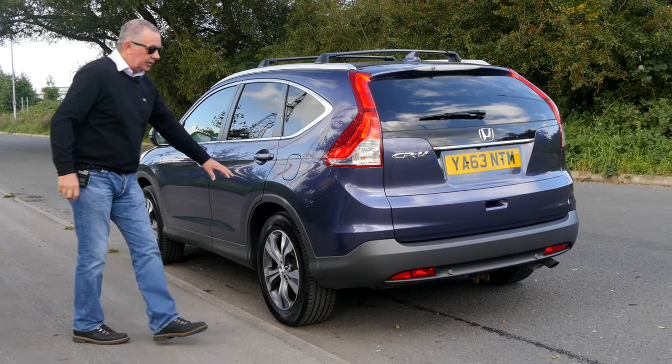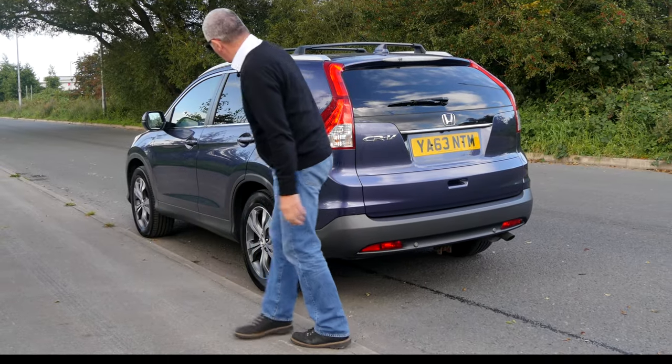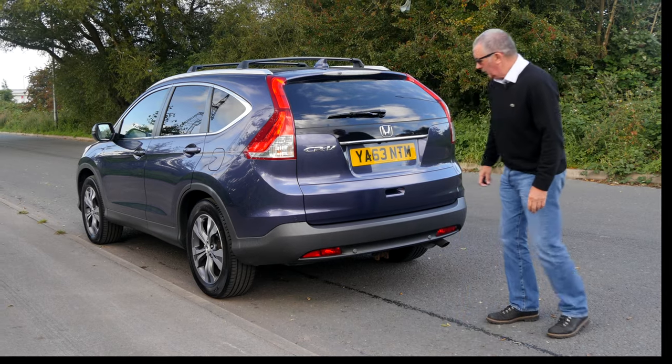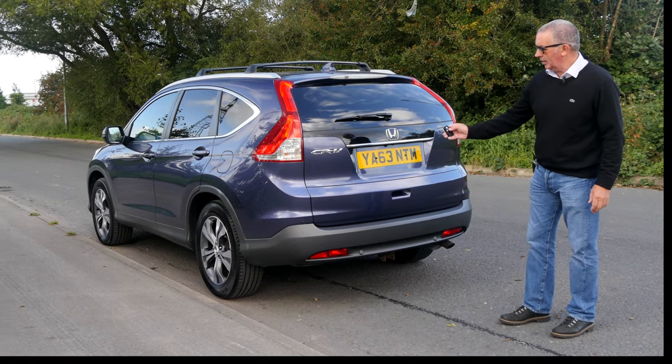We've got the chrome window surrounds, the protector round the rear arch here, and it also carries on round the bumper. Reversing sensors in the back there.